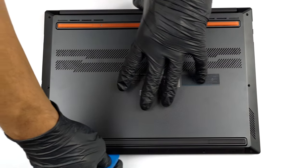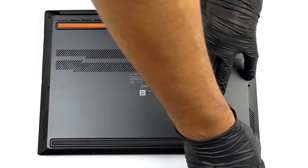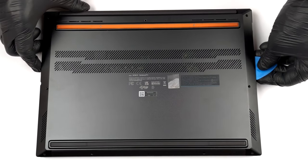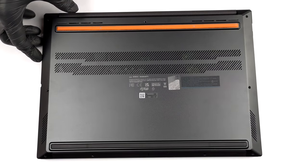To access this notebook's internals, you need to undo 9 Torx head screws. Then, pry the bottom panel with a plastic tool and remove it from the chassis.